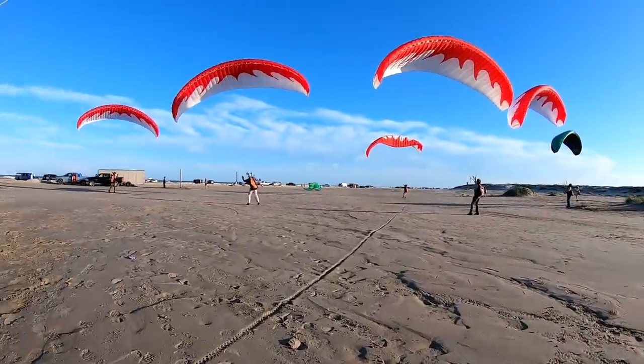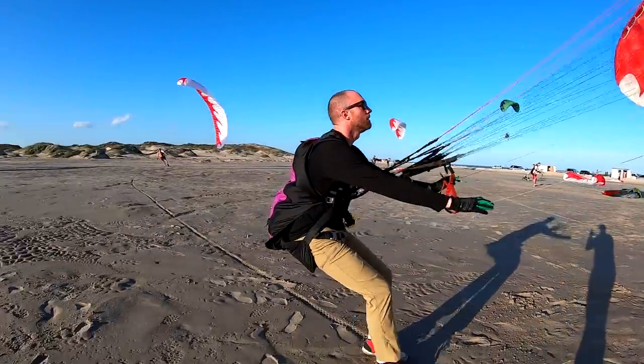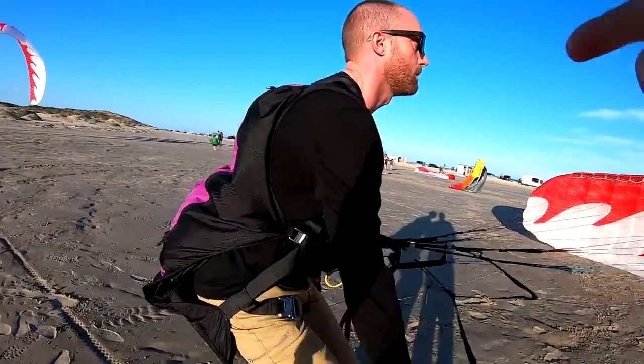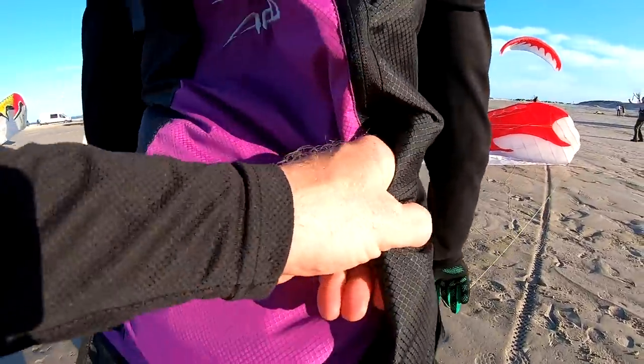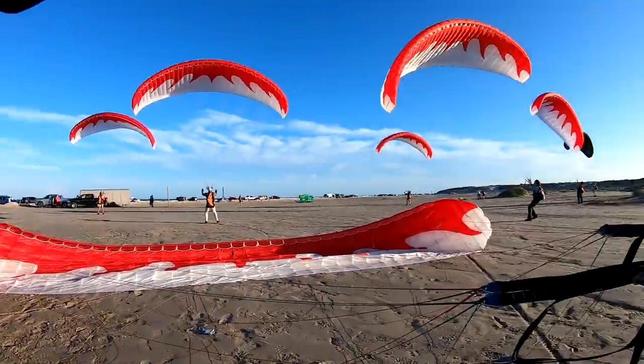You're getting kind of a wad — I think you're pulling too hard at the start, because you're getting a bit of a wad. Your leading edge is all curling over.